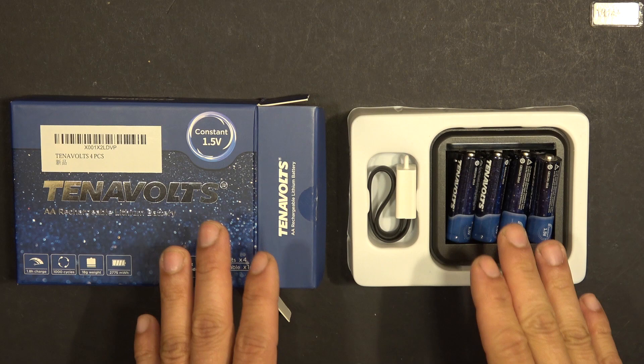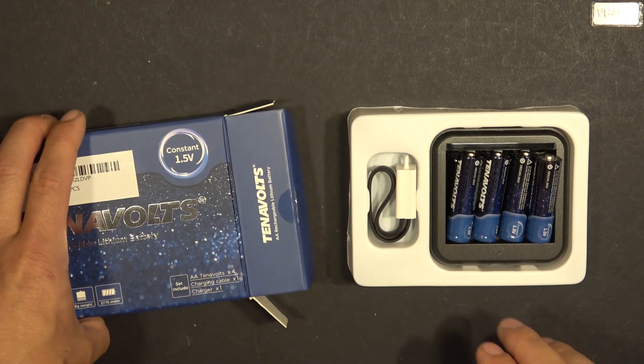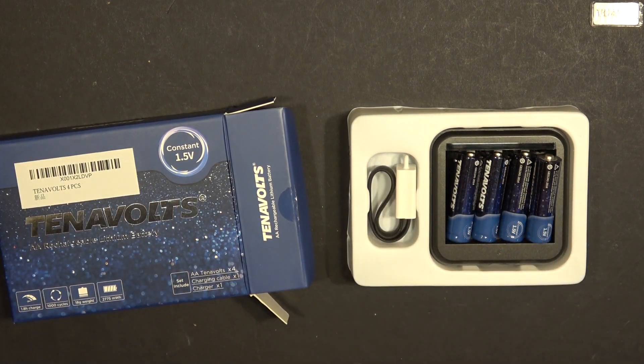First of all, let me show you what's inside the package here. We got four batteries, a charger, and a USB cable.